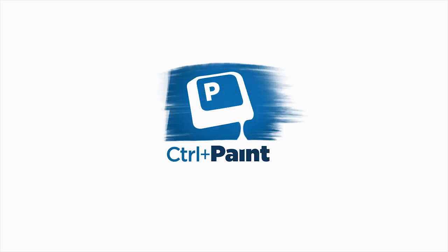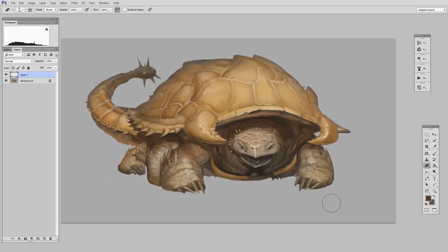Hey guys, this is Matt Kaur from ControlPaint.com and today we're going to talk about spring-loaded keys. Now, this is not to be confused with my mechanical keyboard which you may sometimes hear in the background that has physically spring-loaded keys. This is actually a way to use your Photoshop tools with fewer keystrokes. And if you have a reasonably new version of Photoshop, you actually already have this feature.